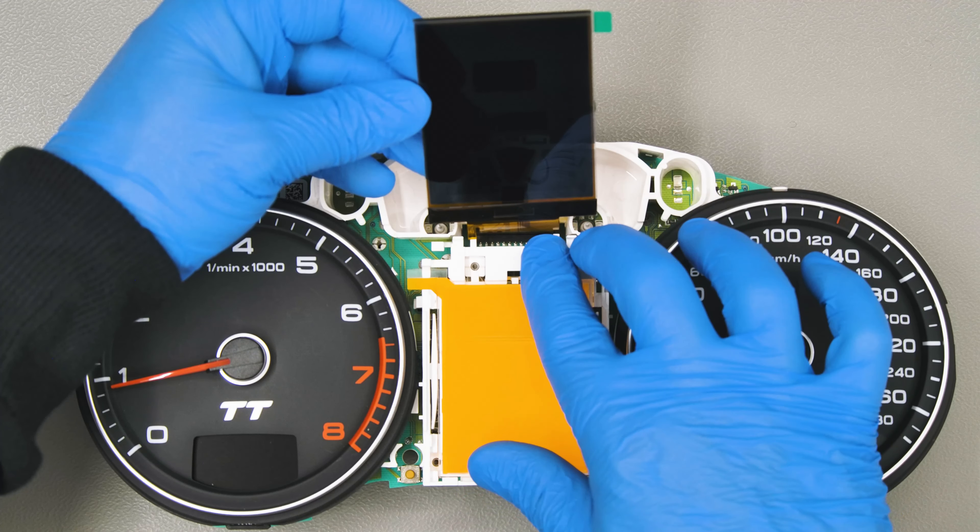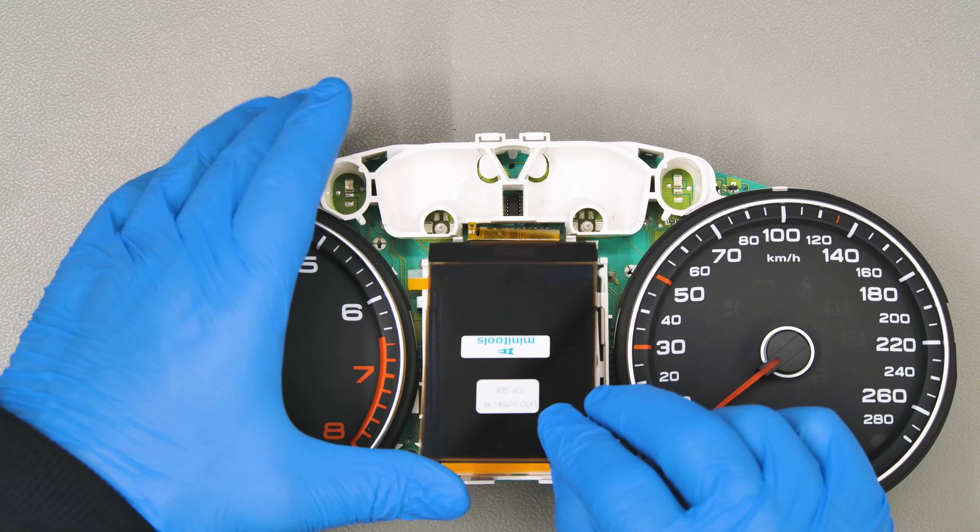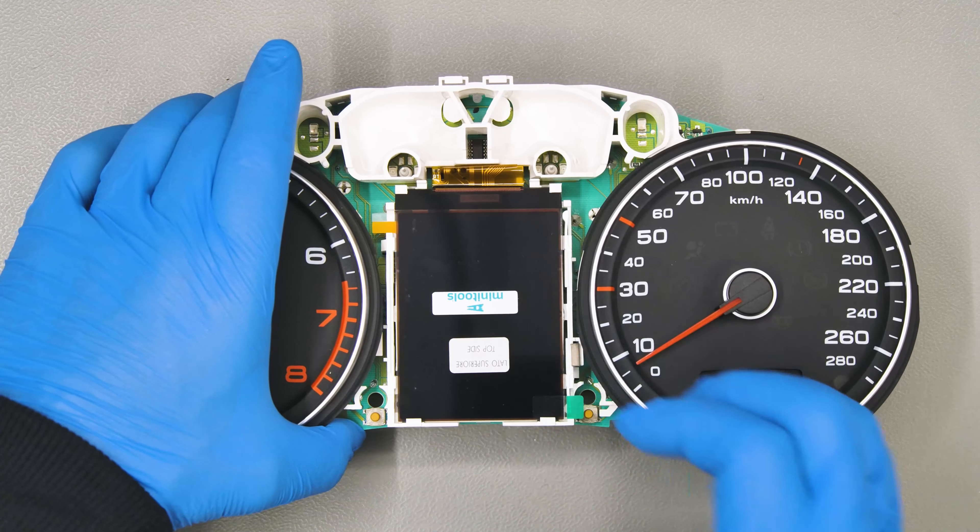Fit the white plastic base and secure the display on it, as shown. Peel off the front film as well.